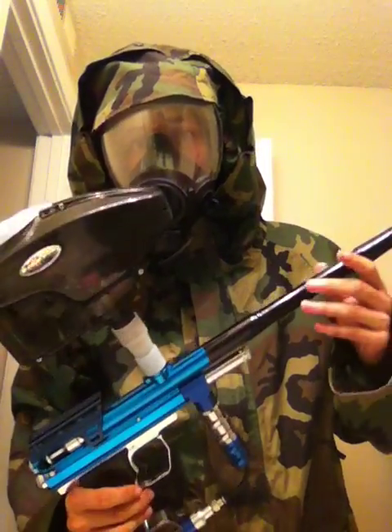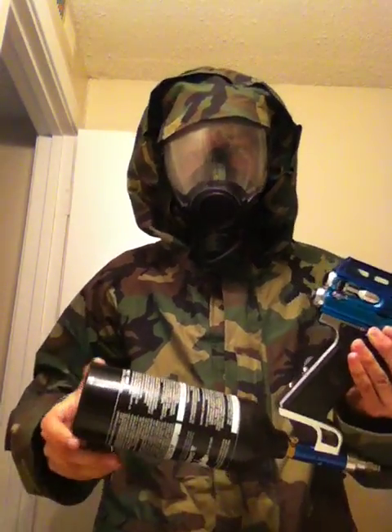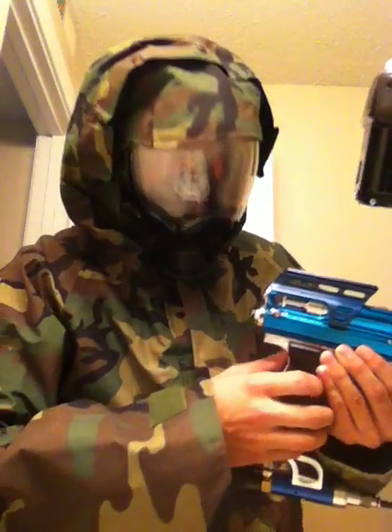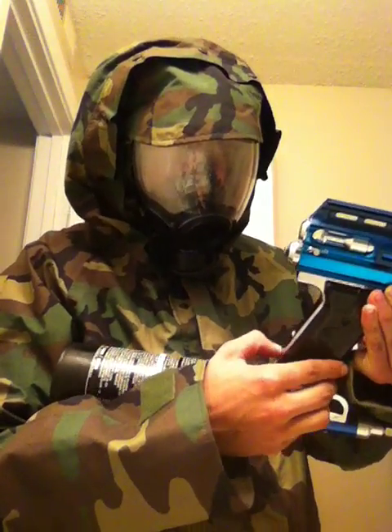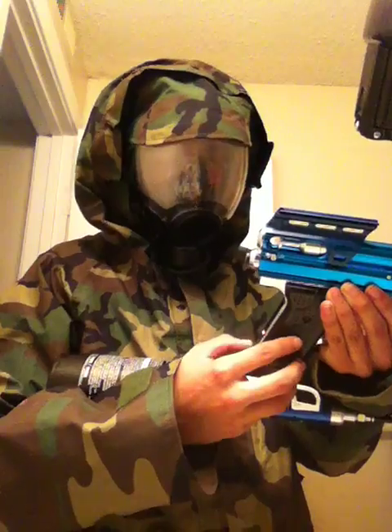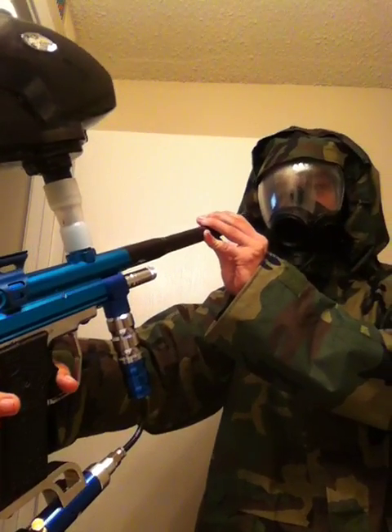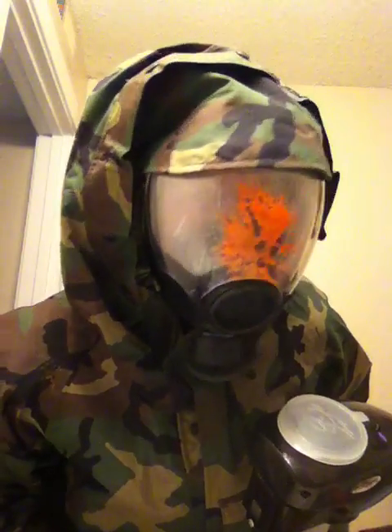I'm going to shoot myself point blank. You can see I've got a typical paintball gun here — old school Spider Victor with a knee grip on it. I've only got CO2 right now, so whatever. Safety is off. Don't try this at home. As you can see, took one point blank.